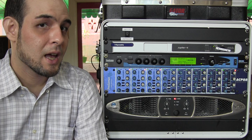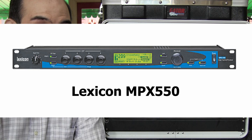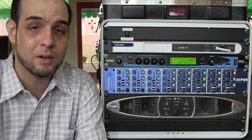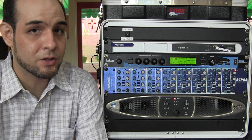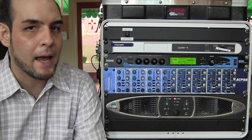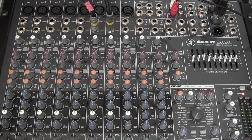This happens to be a Lexicon MPX 550. We're not going to go into the details of the unit because what I want to focus on is how you connect and get the unit working. There are lots of these rack-mount effects — some of them from Yamaha, from Alesis, or TC Electronic among others. So hopefully what you learn in this video will be applicable to all of these rack-mount units, whatever type of connectors they use and whatever company they're from.